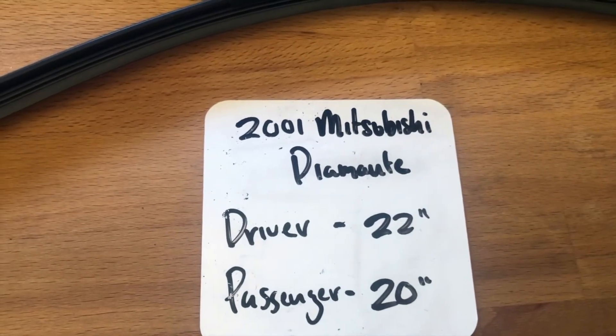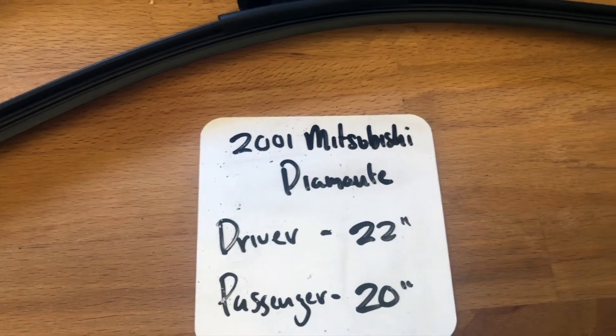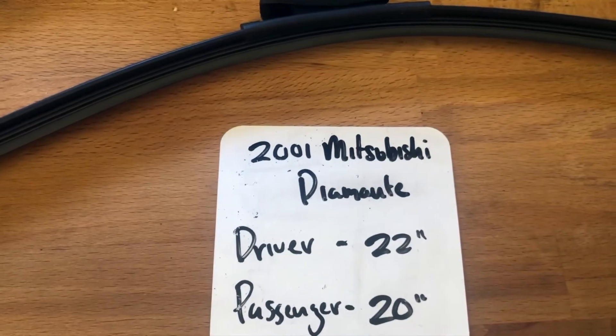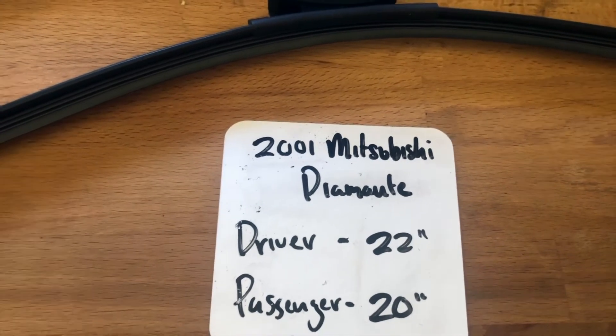If your 2001 Mitsubishi Diamante uses a different size, make sure to leave a comment and let the rest of us know. You can also check the video description for the most recent price. However, if you happen to know a cheaper place to buy a wiper blade replacement for the 2001 Mitsubishi Diamante, leave a comment and let us know that too.